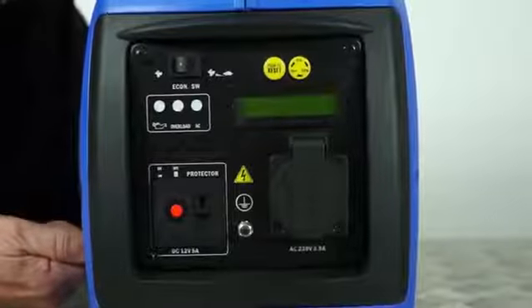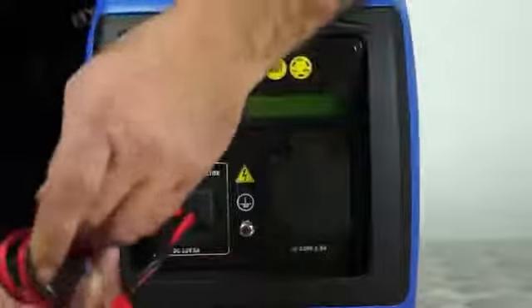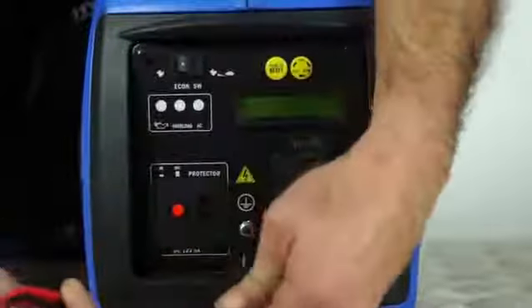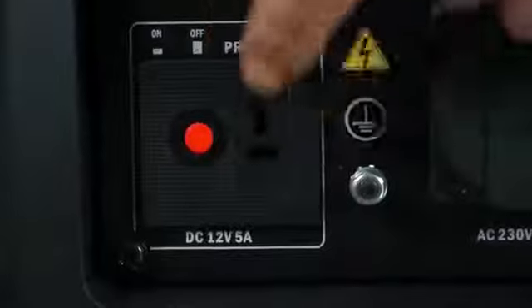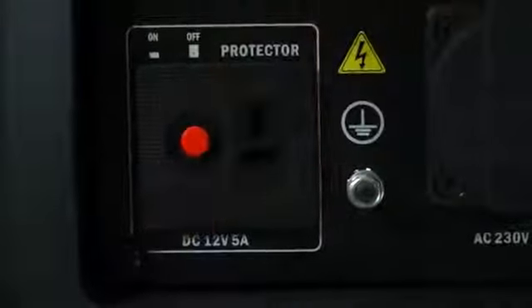To stop the engine simply turn the engine switch on the side to off. The 12 volt lead plugs in here — should you overload the 12 volt circuit, the red reset button will pop out. To reset it, simply push it in and it will click into position.